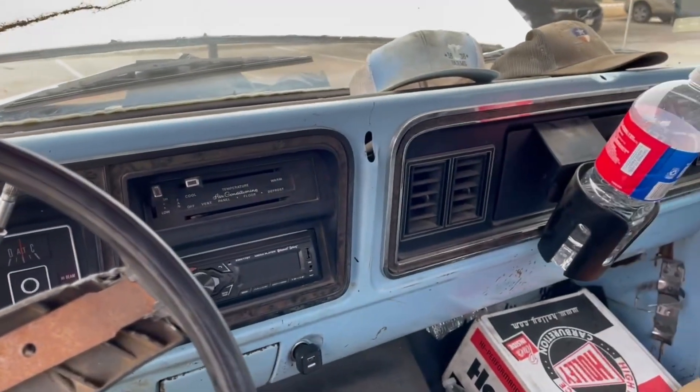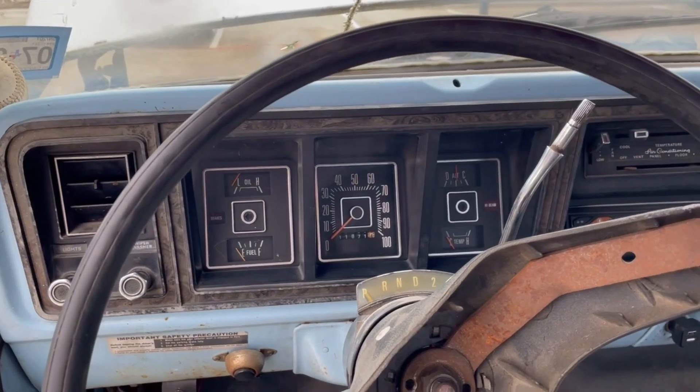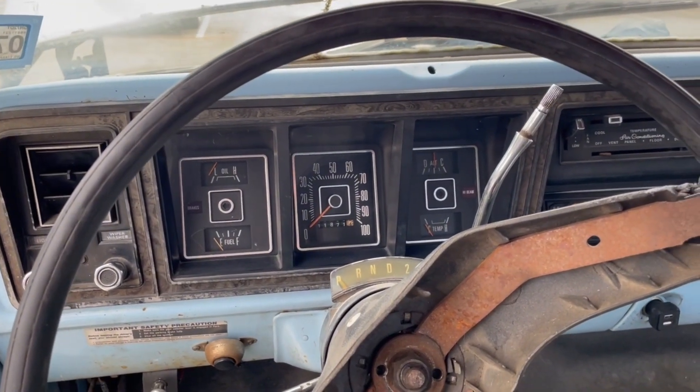This thing is basically drivable now. There are a ton of other things I have to do to it, but I'm pretty happy with how smoothly everything went, all things considered.